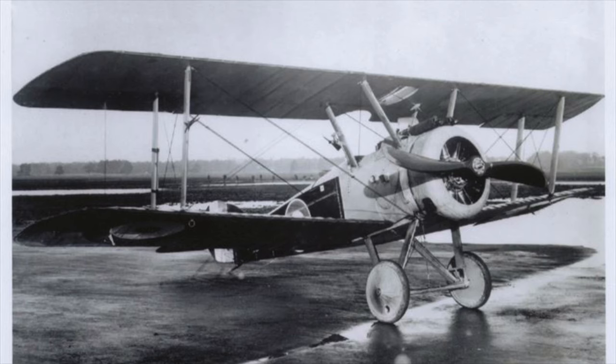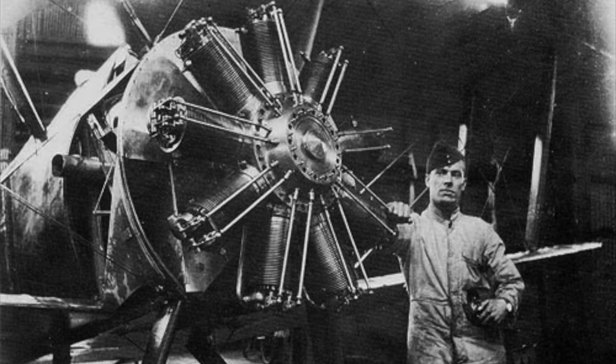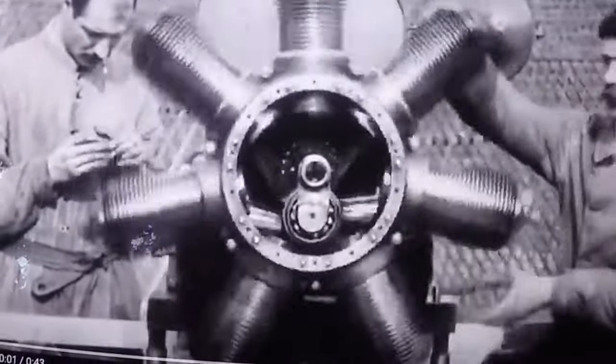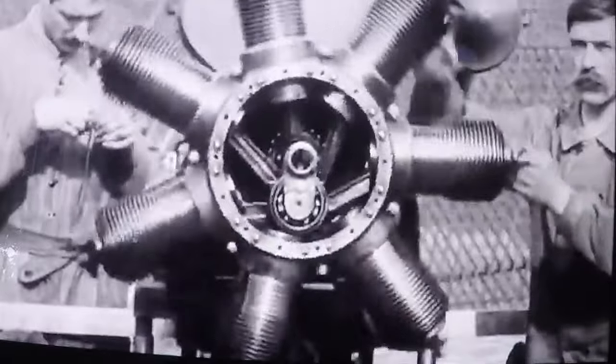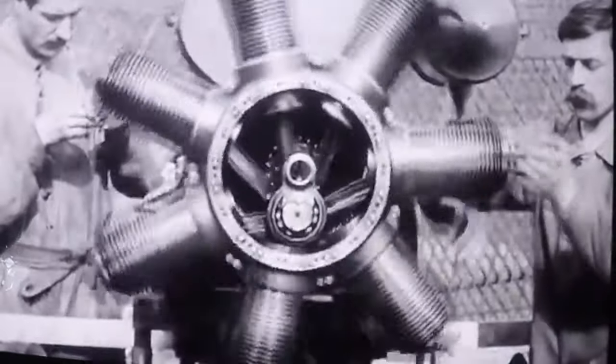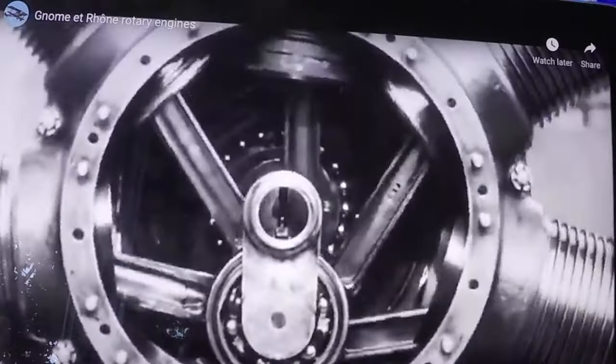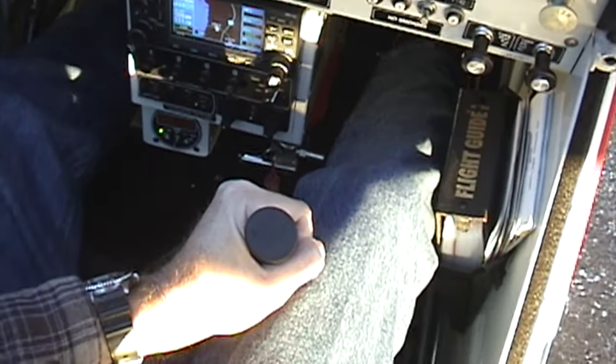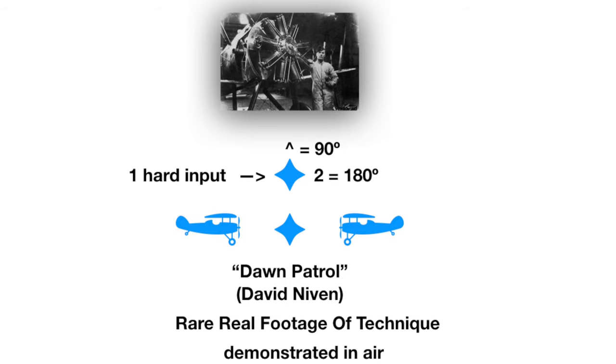Where did these techniques come from and how were they developed? If you guessed World War I, you were right. These pilots were flying rotary engines where the propeller is simply bolted to the engine and the entire engine spins around a stationary crankshaft. They learned this set up a gyroscopic effect, and by sudden control movements they could spin the airplane completely around the gyro by using the well-known force vector of 90 degrees.